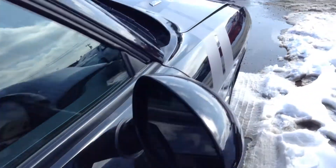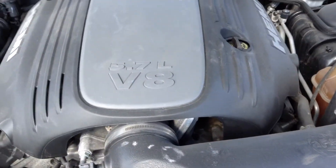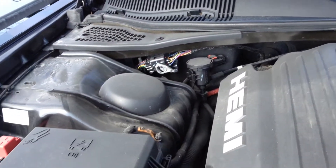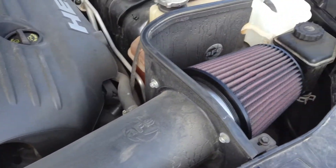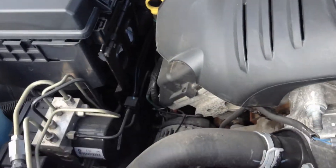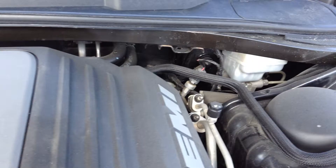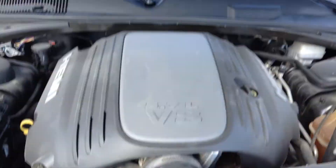Now we'll go around and I'll pop the hood here for you. This is under the hood — it's got a little aftermarket air intake. Everything looks really good, nice and clean. We'll do another go around here for you, and that is under the hood.